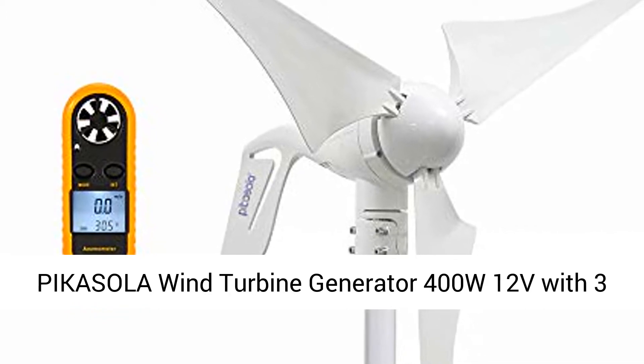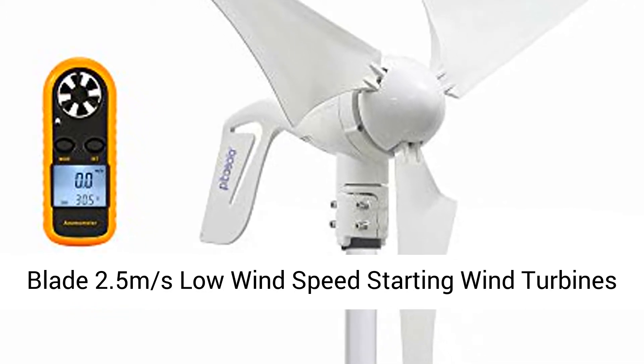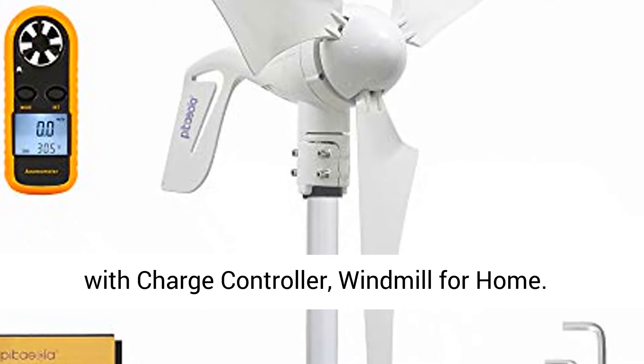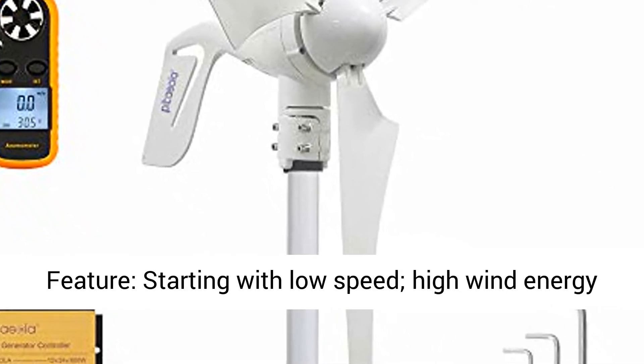Picassolo Wind Turbine Generator 400W 12V, with 3 blades, 2.5 meters per second low wind speed starting. Wind turbines with charge controller, windmill for home.